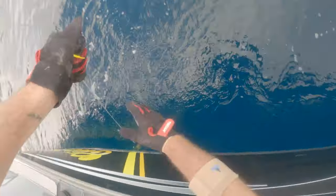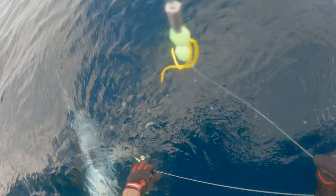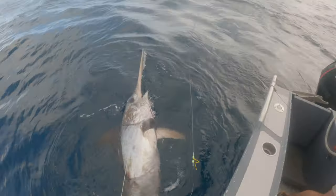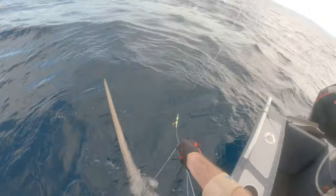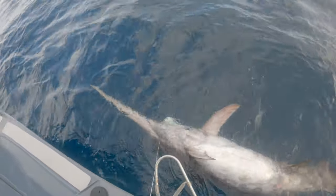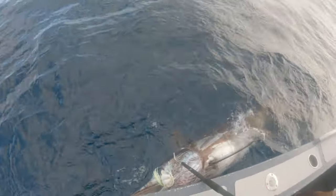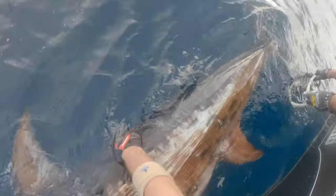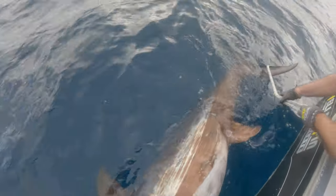Come on, come on — grab the gaff, grab the flying gaff, flying gaff! It's a beautiful sword mate, beautiful sword. Quick, quick, quick, quick! You want to fly? Thank you buddy, thank you, thank you so much — beautiful thing. There you go, that's it, that's it.